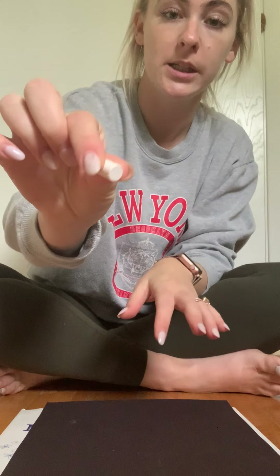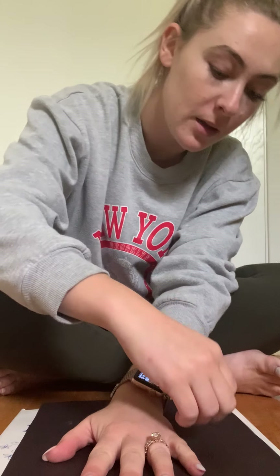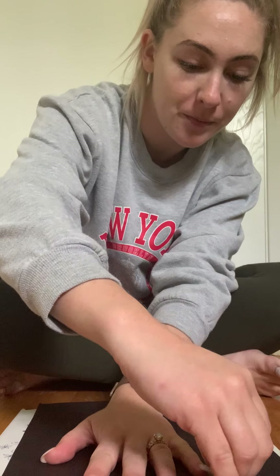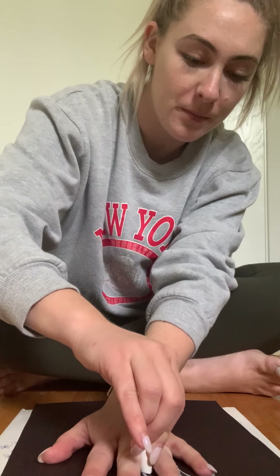Our first step is we are going to trace our hand — any hand. I'm going to hold the chalk with my two fingers, place my hand, and start tracing. I'll trace around my pinky, then my ring finger, and keep going until I've traced my whole entire hand.